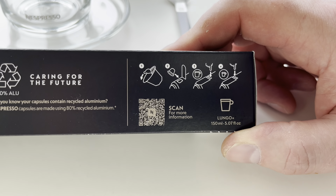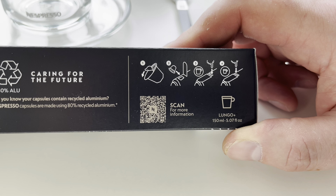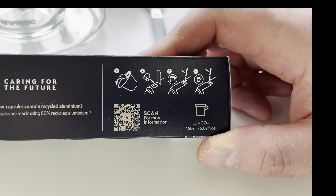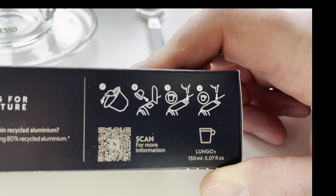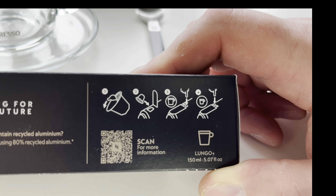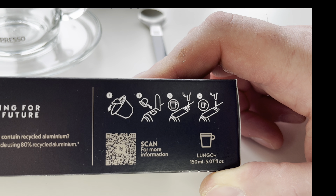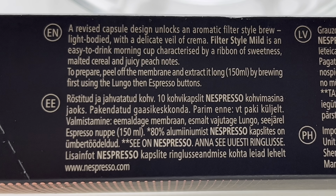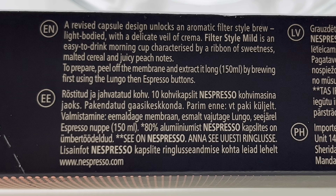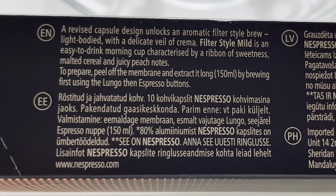These new filter style pods from Nespresso feature a different type of capsule with a foil lid that you have to tear off, as we can see in the diagram. You tear the lid off, pop it in the machine, then press the lungo button and then the espresso button, which should give you a 150ml filter style coffee instead of the usual 110ml with a lungo or 40ml with an espresso. It says a revised capsule design unlocks an aromatic filter style brew - light bodied with a delicate veil of crema. Filter Style Mild is an easy-to-drink morning cup characterized by a ribbon of sweetness, malted cereal, and juicy peach notes.